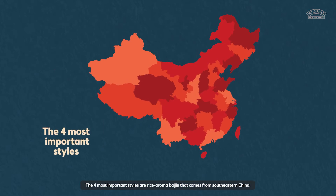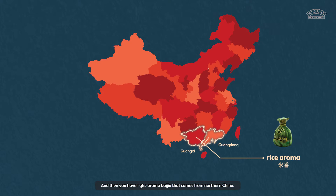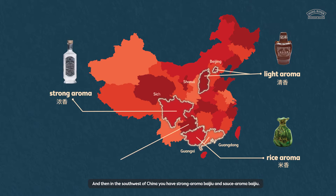The four most important styles are rice aroma Baijiu, which comes from southeastern China. Then you have light aroma Baijiu, which comes from northern China. And then in the southwest of China, you have strong aroma Baijiu and sauce aroma Baijiu.